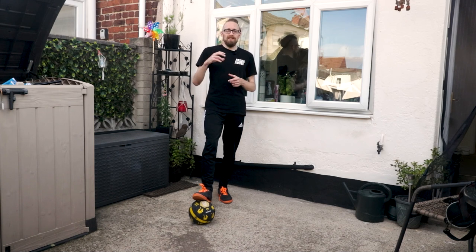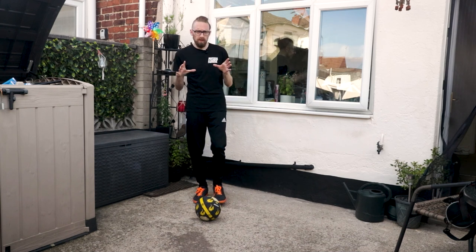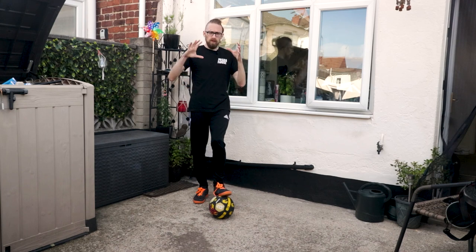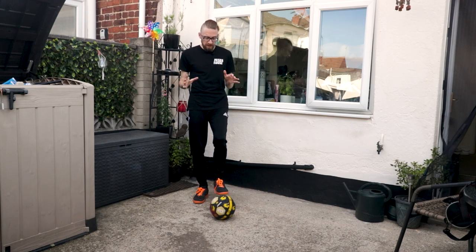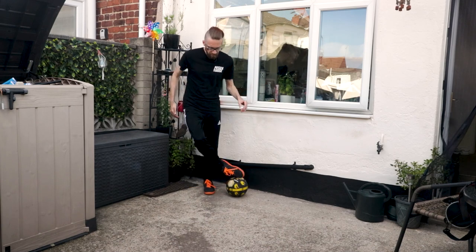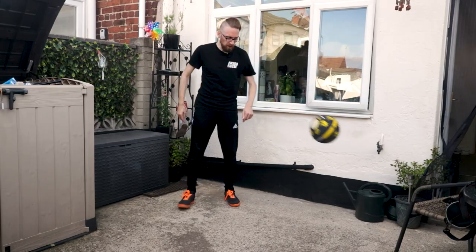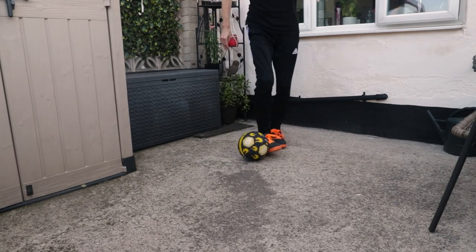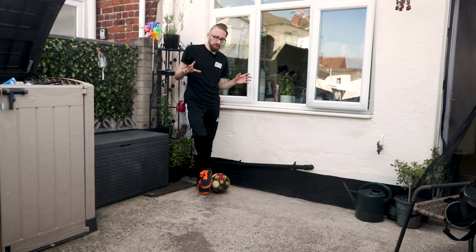Hey everyone, this is Kim from Street Socket International. Welcome to today's video. We're going to add this little combo — it's an old one I used to do and I learned it from some videos of a good friend of mine, Stojan Viza from the Pilota group. You've seen me wearing one of their shirts across the series.